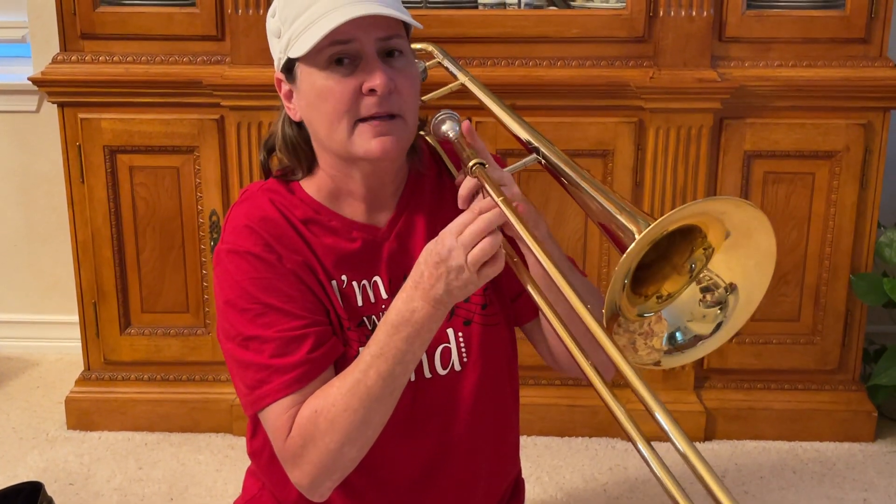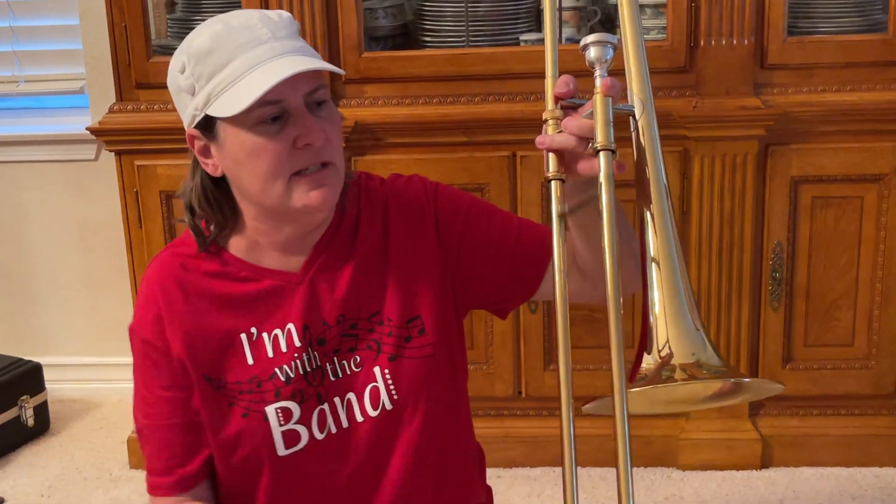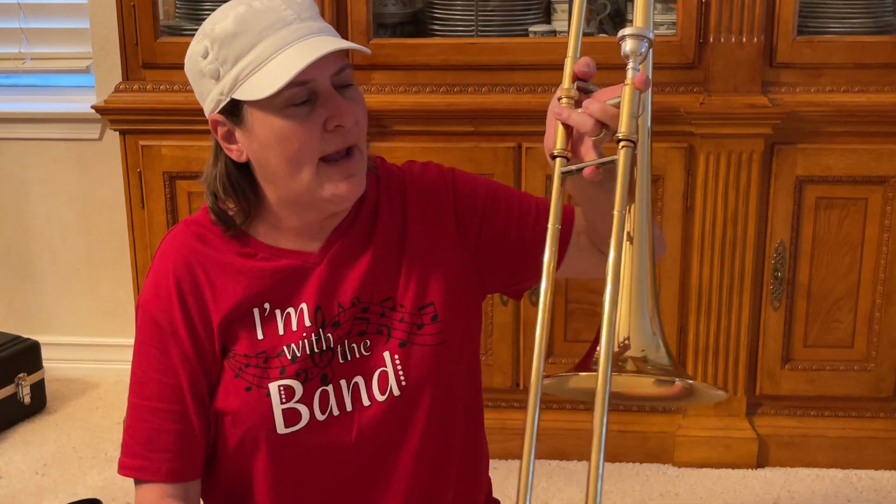That low note is a B flat. Look — I put my pinky there. My pinky is catching the slide so it doesn't rush off.